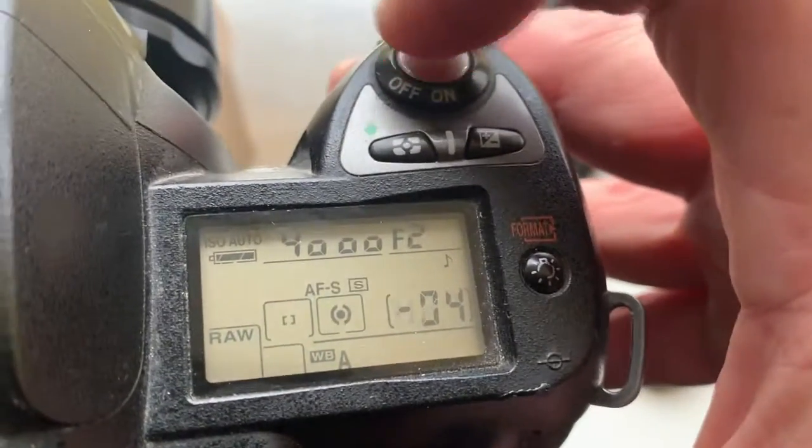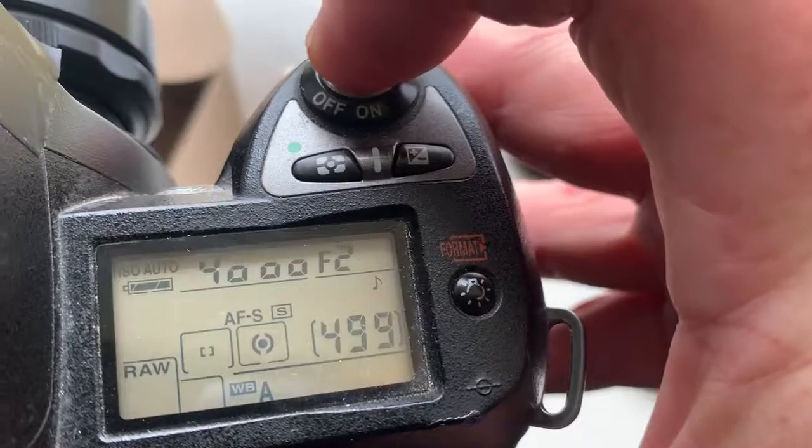Look. Now there is no focus — shutter will not work. Not work.